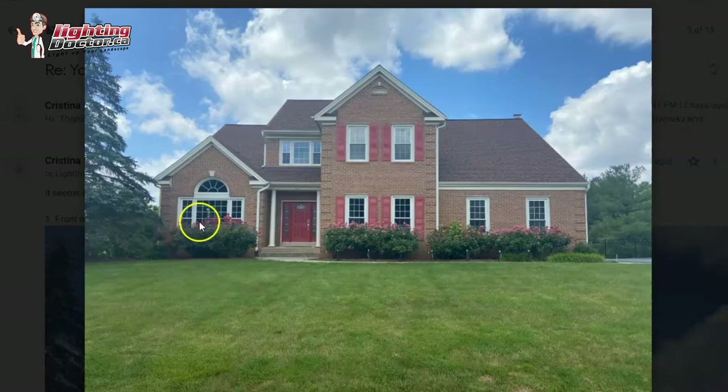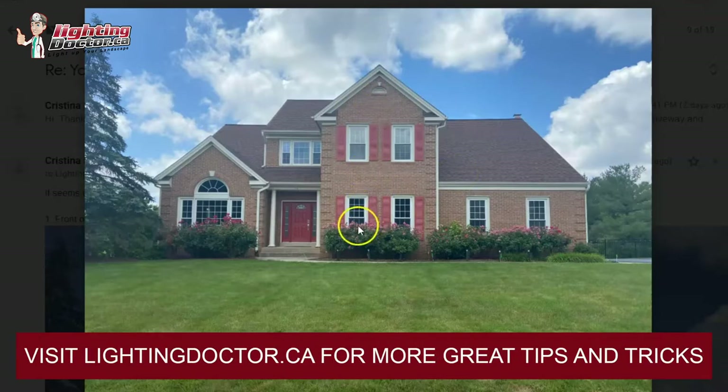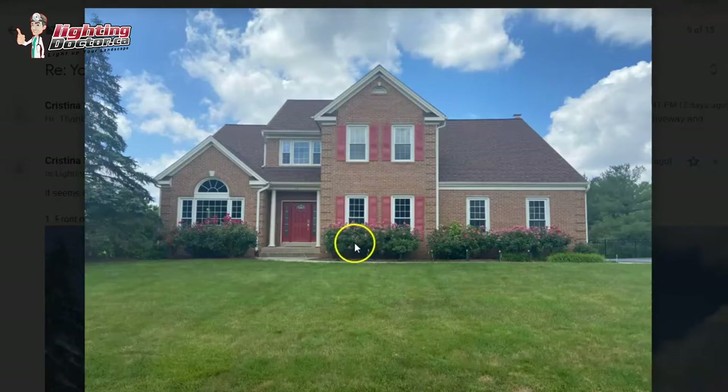On this side of the house, I would use that same wash light — one here, one here, and one here. For this section I would probably have two of those same lights, but this is where I would upgrade to the 35-watt equivalent just to make sure the light reaches all the way to the top. I would probably have three here — one on each corner and one in the middle.